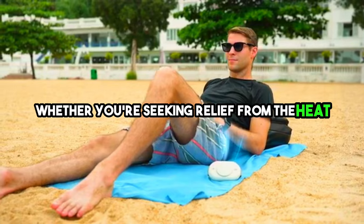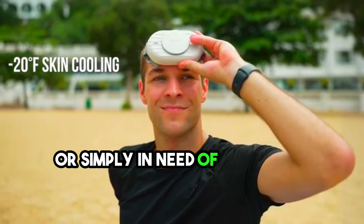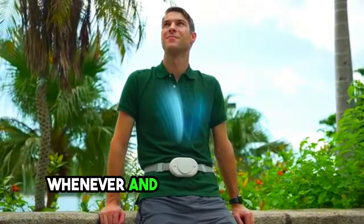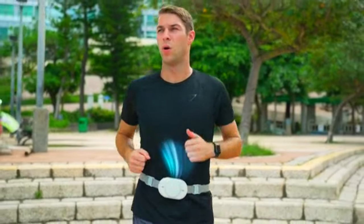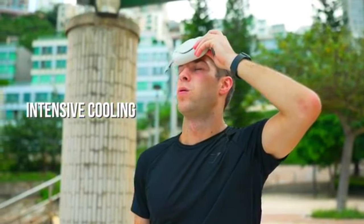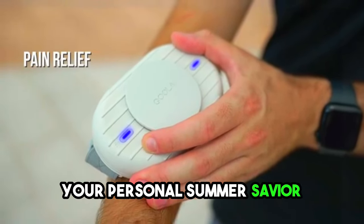Whether you're seeking relief from the heat, looking to cool down after an outdoor adventure, or simply in need of pain relief, this portable AC unit has you covered. With the CoolaPro, you have the freedom to unleash its cooling power whenever and however you desire. It's a game-changer for those looking to beat the summer heat while enjoying the great outdoors. Stay comfortable, stay cool — it's CoolaPro, your personal summer savior.